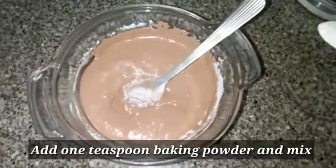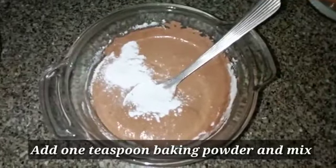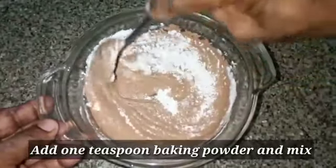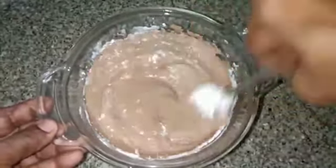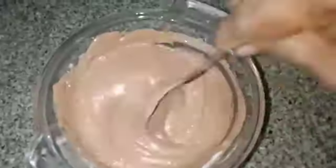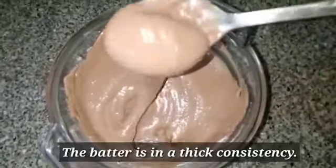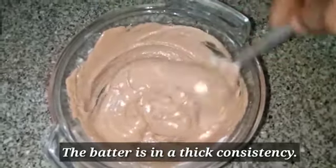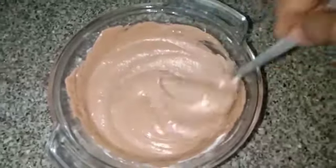Put 1 teaspoon of baking powder in the pan. Add the batter. Now I am going to add vanilla ice cream and add baking powder.